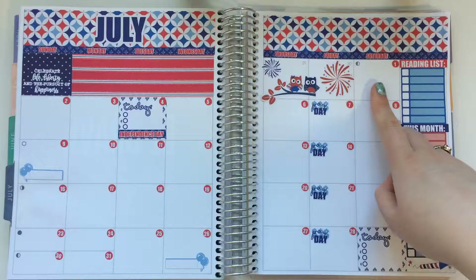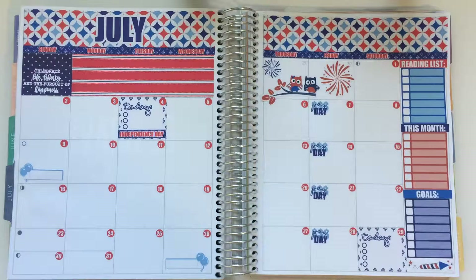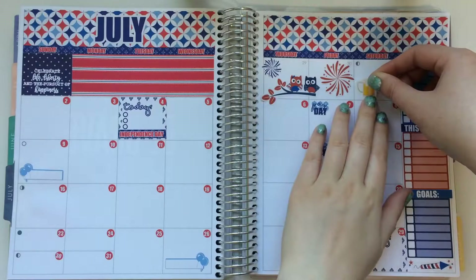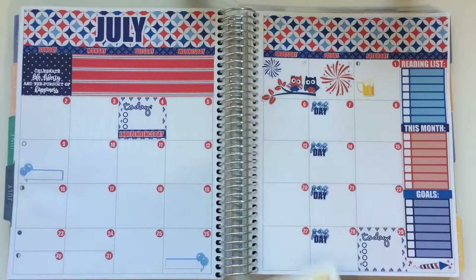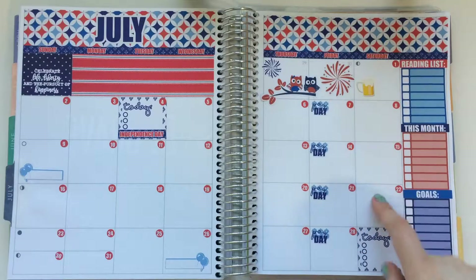On the 1st, we're going to Brewfest — they're doing like a beer festival kind of thing, so I'm going to put that there. It's also the Farmer's Market on this day, but if we're going to Brewfest we're probably not going to go to the Farmer's Market. So I'm not going to mark it this Saturday, but I probably will for the other ones.